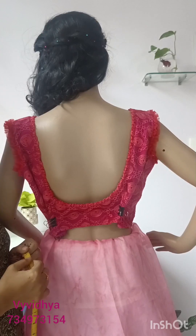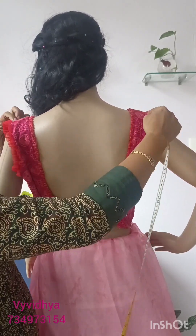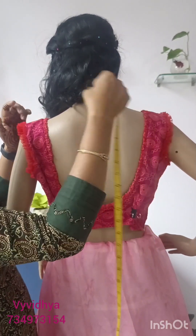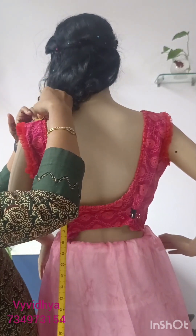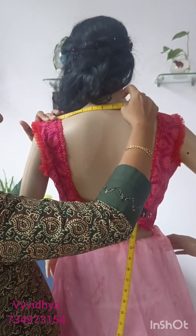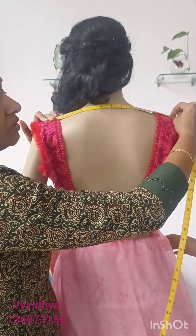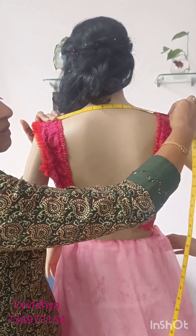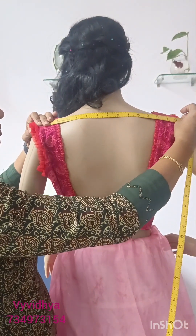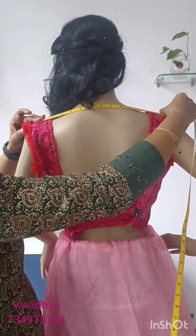Now, the shoulder. We will put the gap between the two shoulders and the joint. We will place the gap between the two shoulders and the neck, and also the gap between the two shoulders on the other side. Please place the tape in the center and take the tape in the same way.